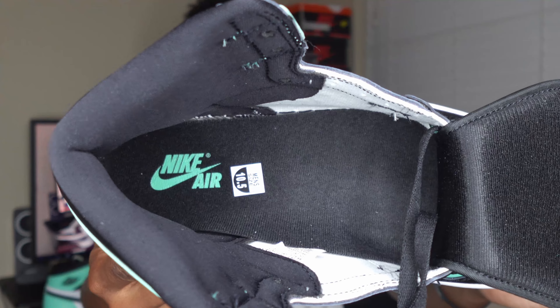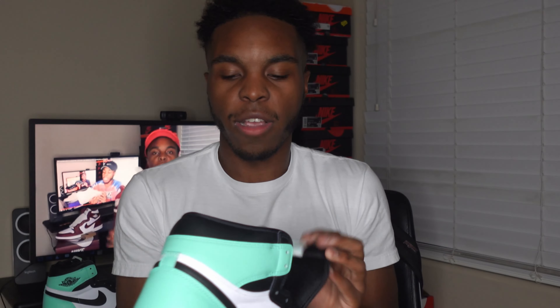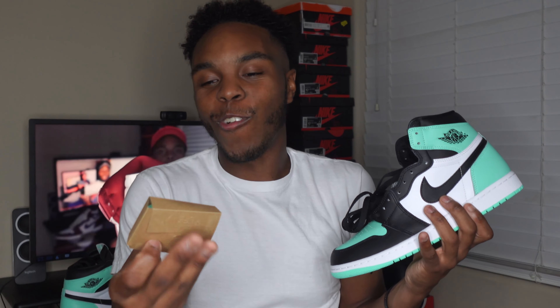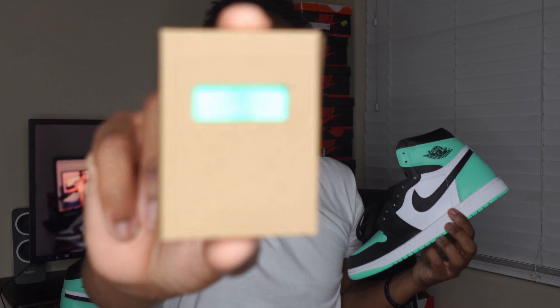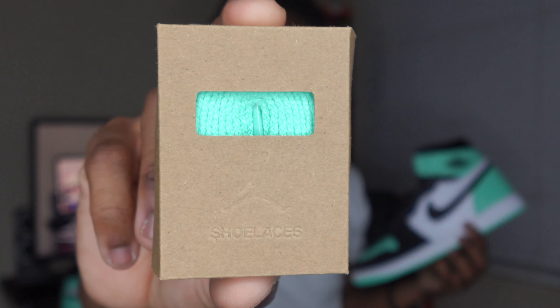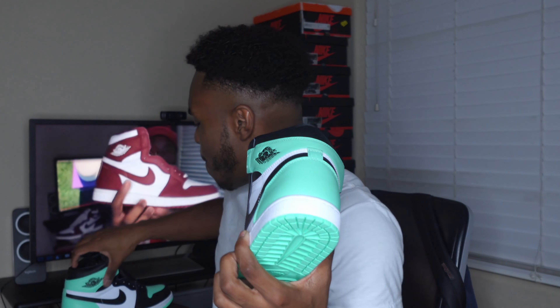These do come with extra laces, which is really cool. Looking inside at the insole, it's all black with the Green Glow Nike Air branding right there — size 10 and a half obviously. We do have extra laces — it does say shoelace and it's done in a nice Green Glow color. Look at that green — very very nice. Let's put that back. There it is: the original lace in Green Glow.